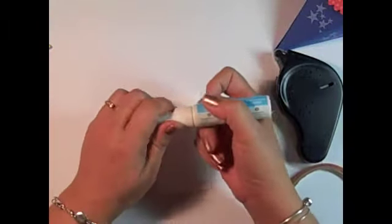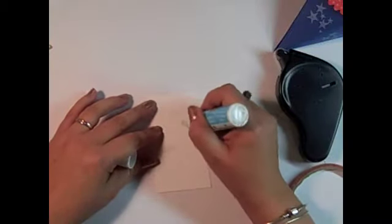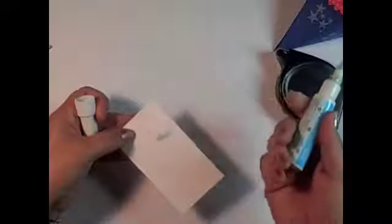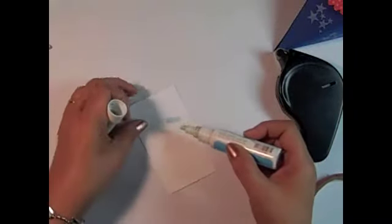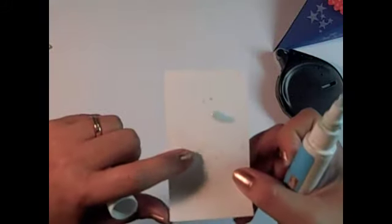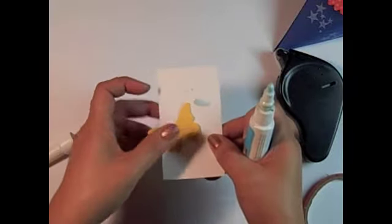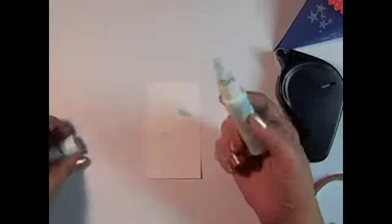It's called a two-way glue pen because you can use it as a permanent adhesive if you attach something to it while it's still blue. You can see it's got that blue shaded color, and whatever you attach to it will be permanent. If you let it dry — it's a little tacky — then it is temporary, so it can lift up. You can apply it to something if you're going to want to remove it later. That's a good adhesive tool for that.